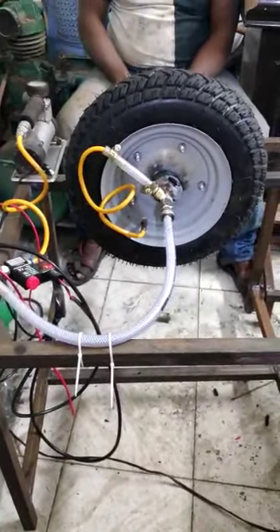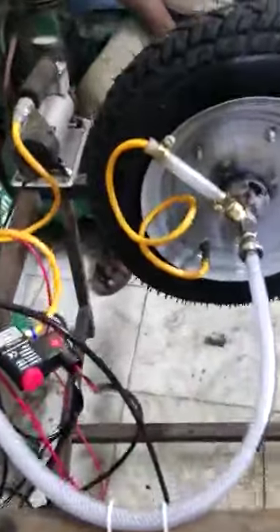Here we are going to demonstrate the auto filling machine. The main components of our project are a vehicle tire and an air compressor.